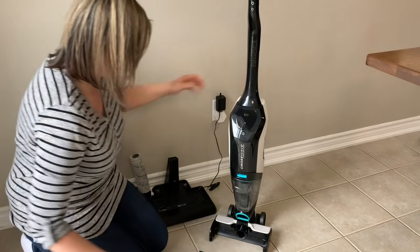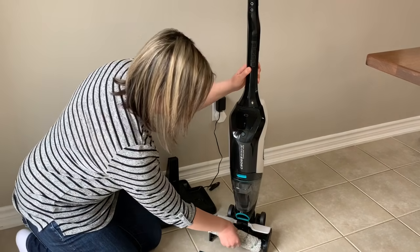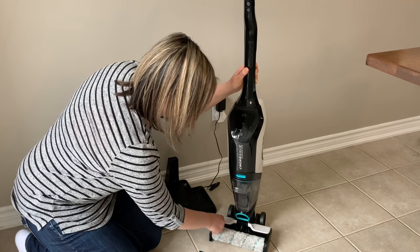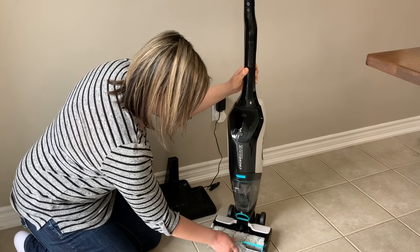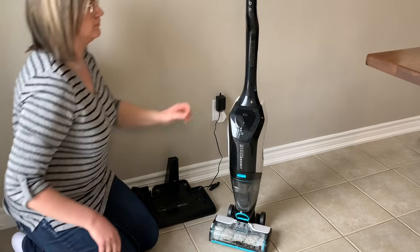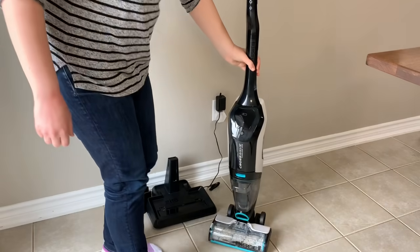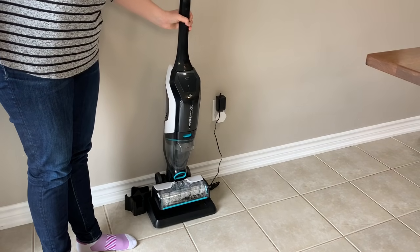I'm removing the plastic cover from the roller compartment and placing in the multi-surface roller. This is very simple — just align each side of the roller and put the plastic cover back on. When you need to charge the machine, simply place it back on the base and it will begin charging.